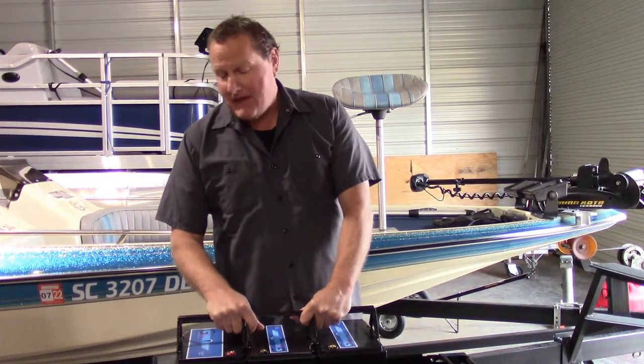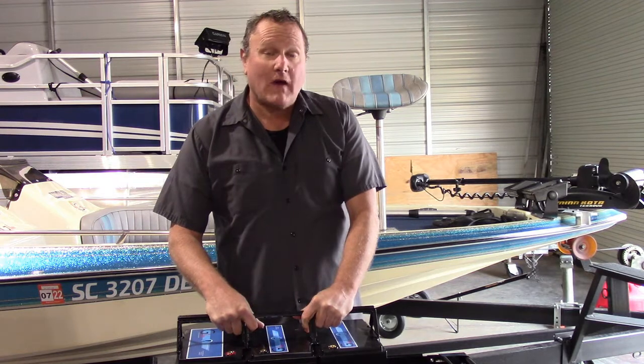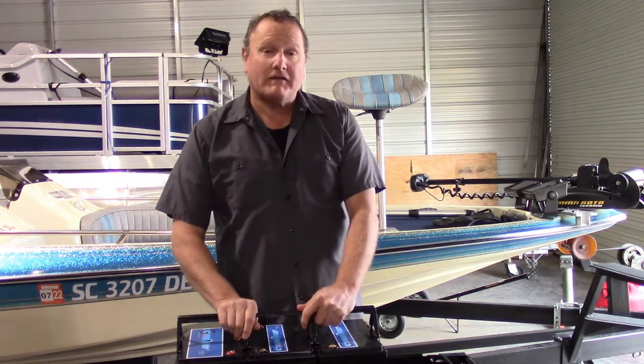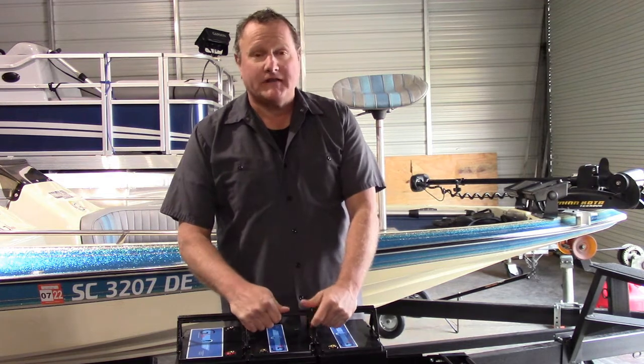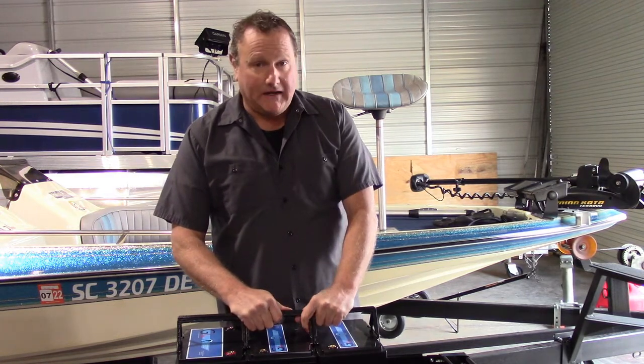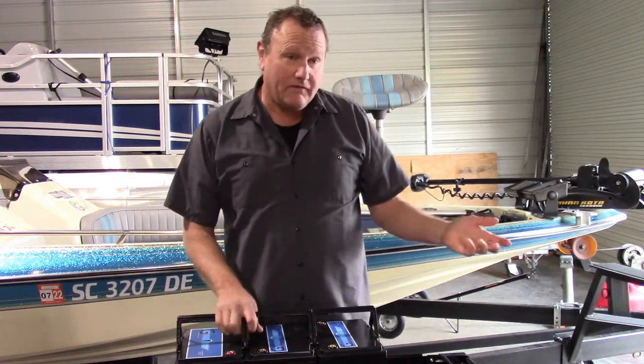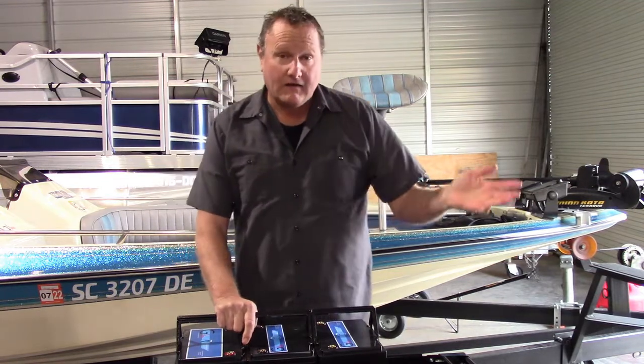Hey, this is Tom from G-Line. I'm going to answer some questions about amps. People have asked me how many amp hours they need in the back of their boat, and it's a pretty simple answer: 80. Why is it 80? Well, it's what your trolling motor uses, on average, extrapolated over the entire day of fishing.